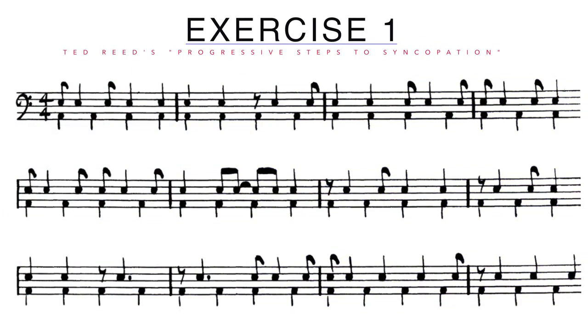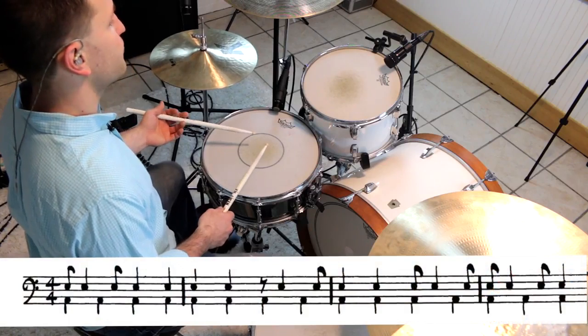Exercise 1 is all you really need to open the door for endless possibilities of rhythms in different styles. We're just going to look at the first four bars, and that goes like this: 1, 2, 3, 4.